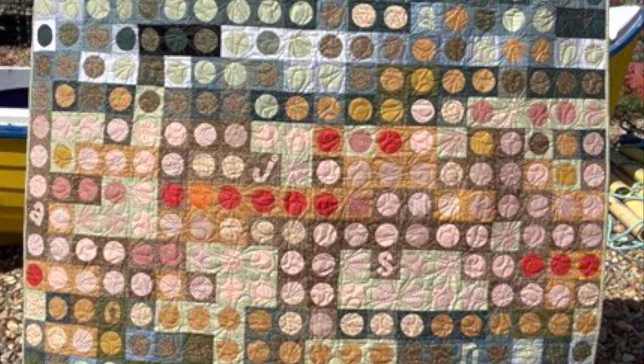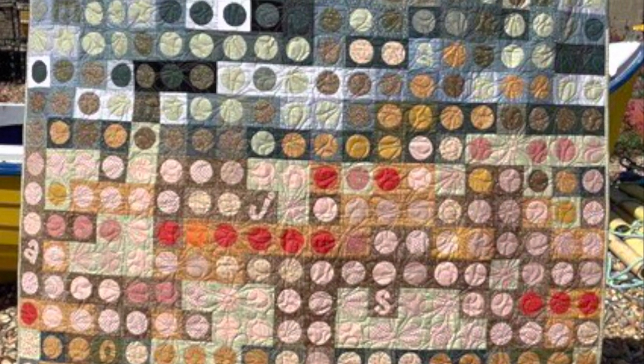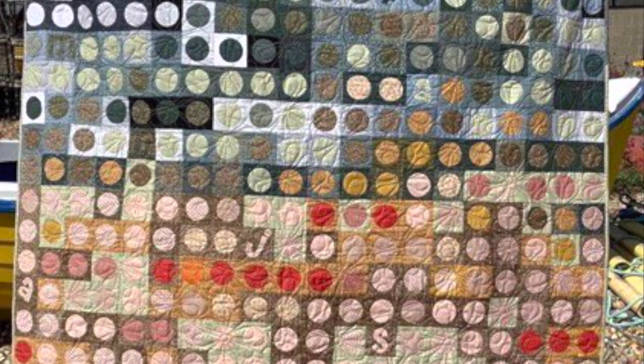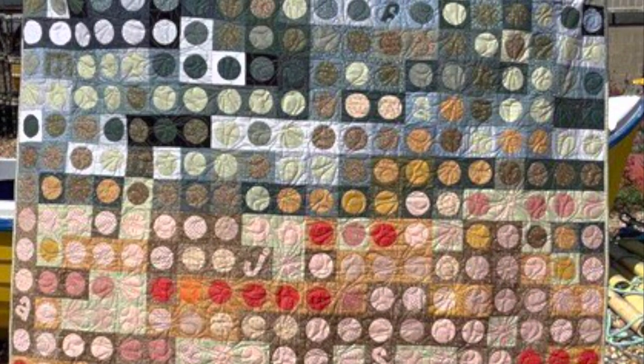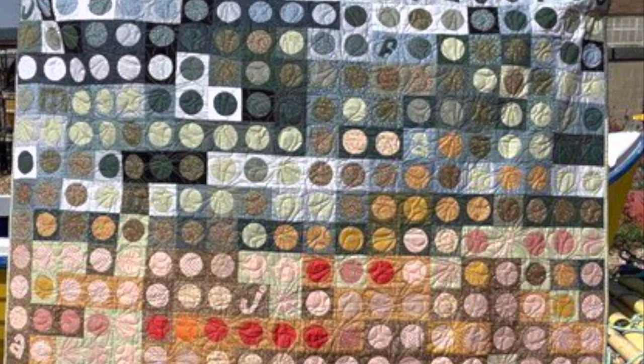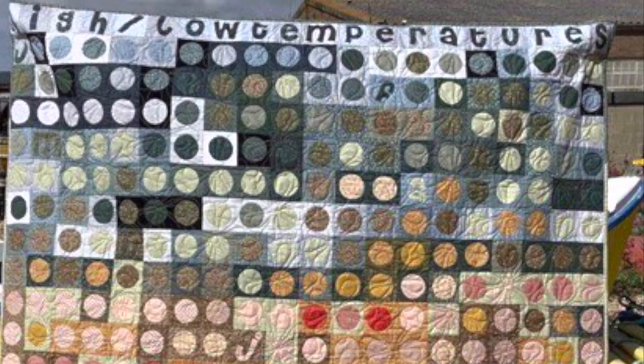Penny at Round Stones and Green Seas made this spectacular one using circles, which look like appliqué, and she also includes an alphabet to represent each month. This one turned out really nice if you like to appliqué.